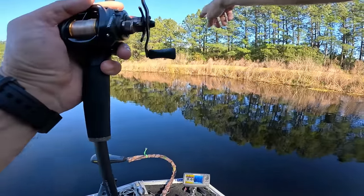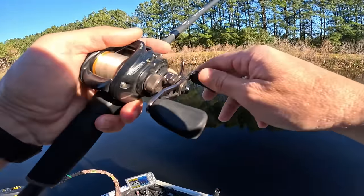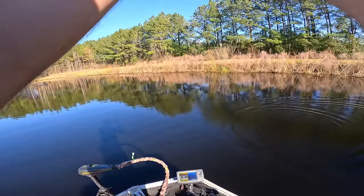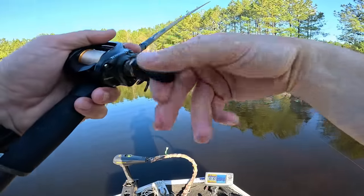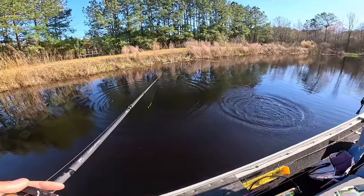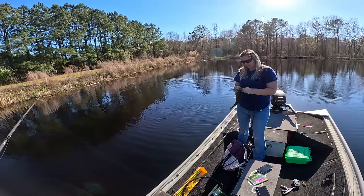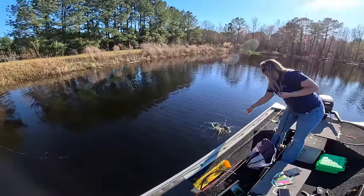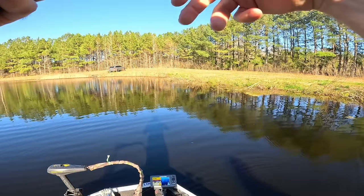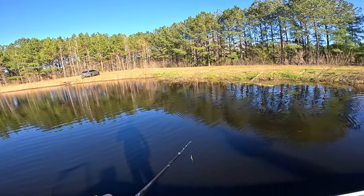Look at all the baitfish — brim or something just moved right here. When we came in and pulled up, there were fish up on this bank and they scattered. She's got one — number six for her on the Mock Stick. There ought to be some more right up here too. There's fish up here, they moved all around when I cast up there. I caught one right here when we first started — I threw a popper up there and the fish absolutely smoked it.